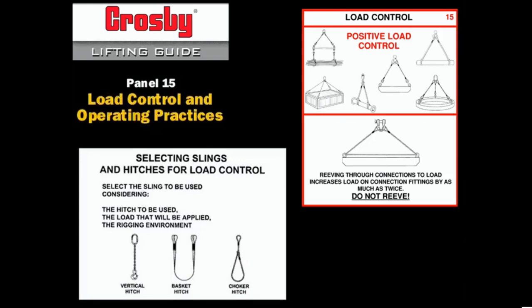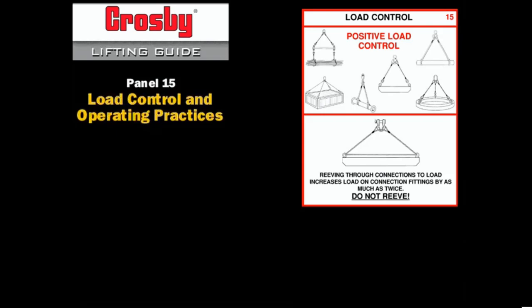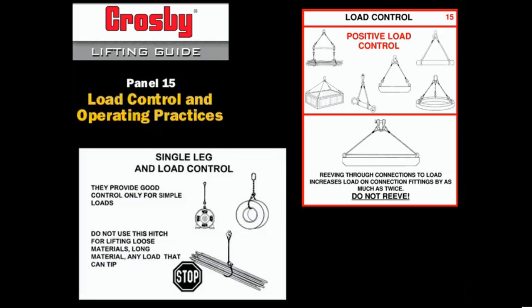Load control is affected by the sling hitch selected. The vertical hitch connected to the load by use of a shackle or hook can provide adequate load control if the load is simple and compact. The connection point must be made directly above the center of gravity.